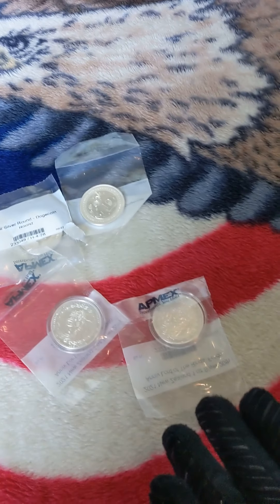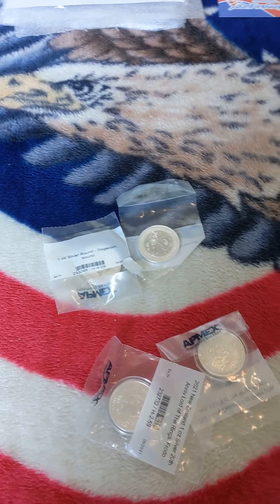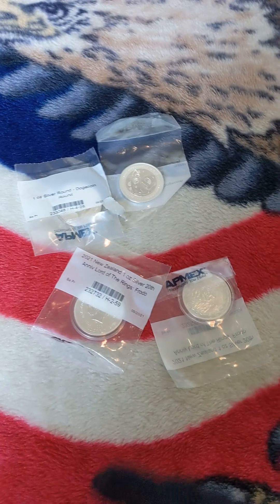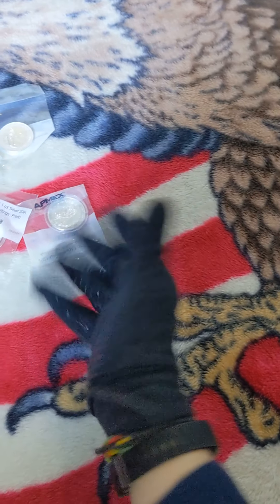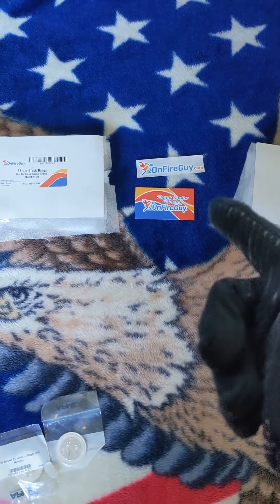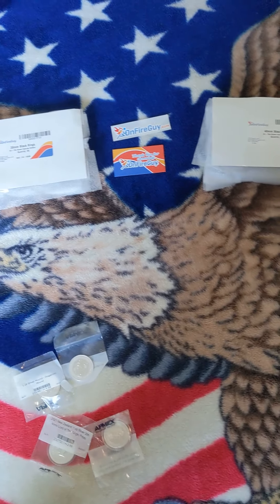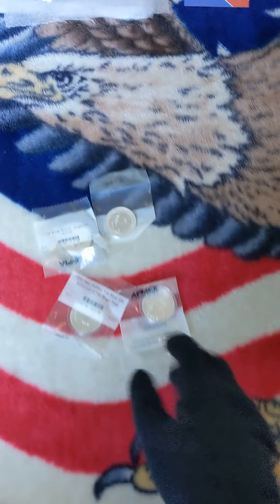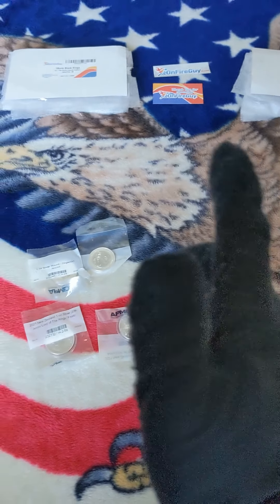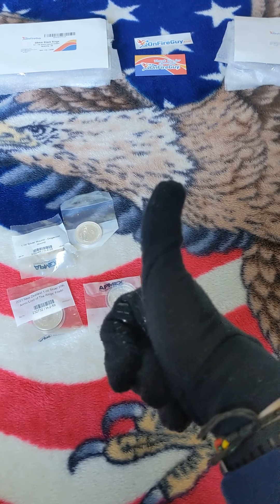I'm going to slip these two into black ring capsules and then pop that up on a short. I'm going to leave these ones in the capsules they're already in — why would I take them out? I mean they would look better, but I'm taking them out of the wrapping and I don't even want to take them out of this plastic baggie because it kind of makes it seem more minty. I'm definitely going to take one out and put it on display. Alright, thank you guys for watching this silver unboxing video, and thank you to onfireguy — I didn't get any discount, but maybe in the future they can pop me a discount. Check them out — good company, good black ring capsules, I use them all the time. I'm going to pop up a link in the video for you guys to check out and buy some. Thank you guys, peace — Bolin Stix.